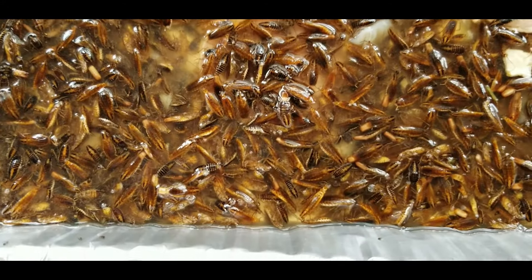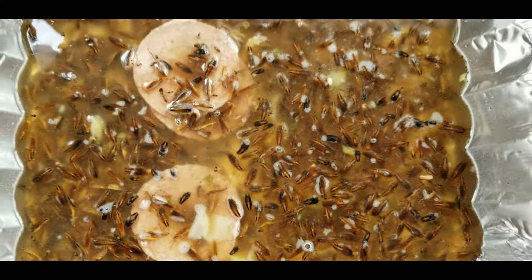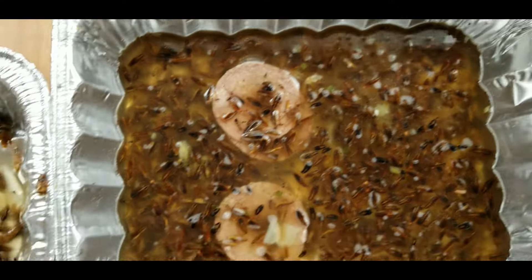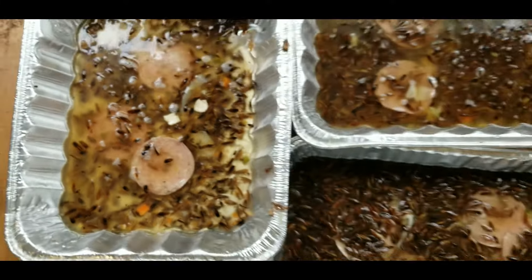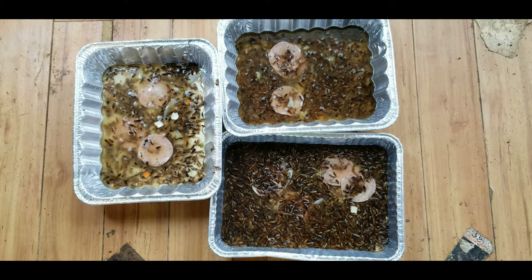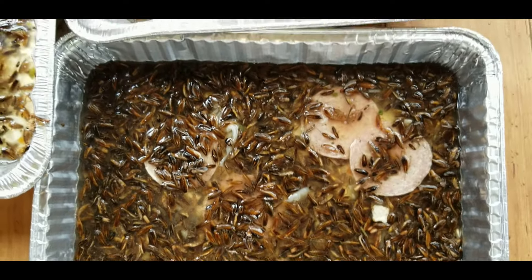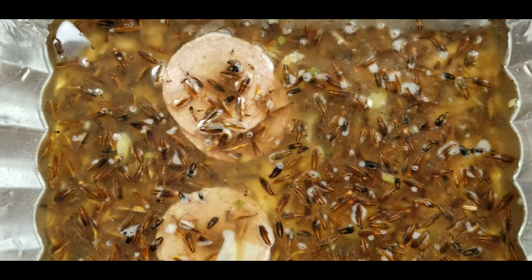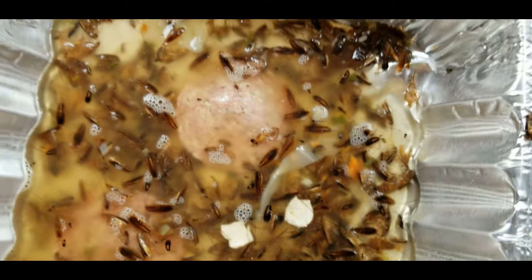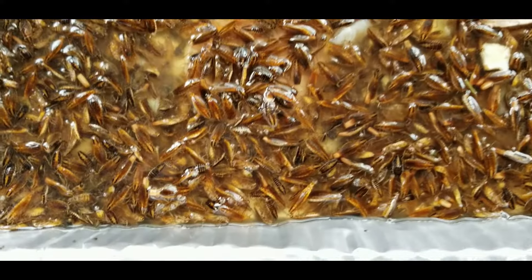Look at that cockroach — it looks very nasty. See how many got killed just overnight? No chemical — it's a good trick without costing a lot of money. Just overnight. Look at this really close. I spilled some already, but otherwise you see all kinds of cockroaches. It's crazy.